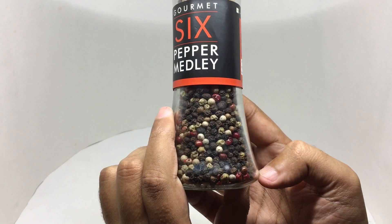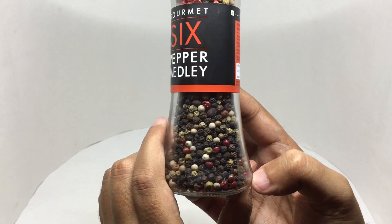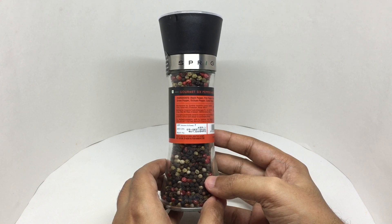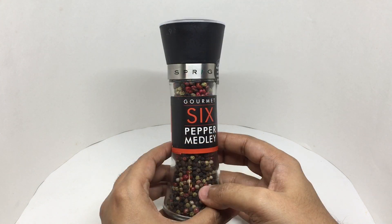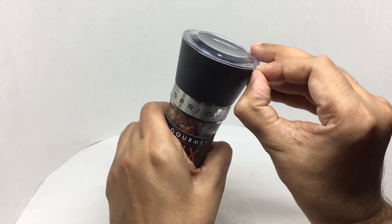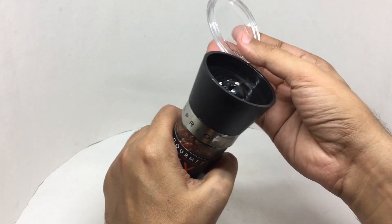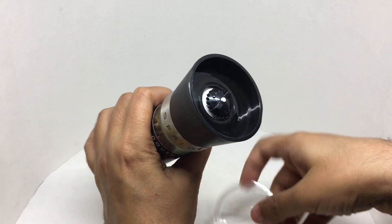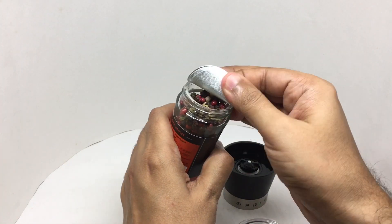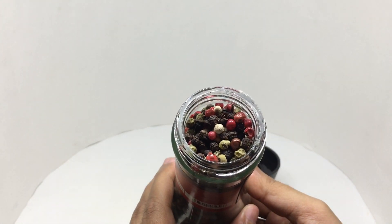You can take a closer look at some of them. This is manufactured in Kerala, India. Let's use it — you can see all the different peppers.